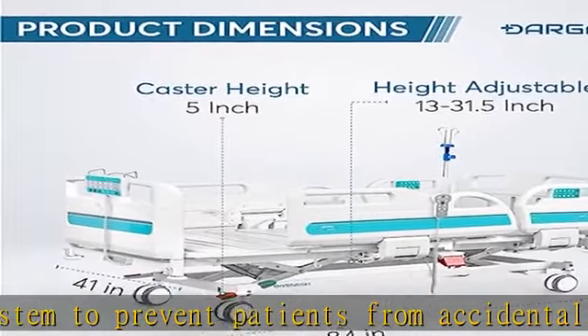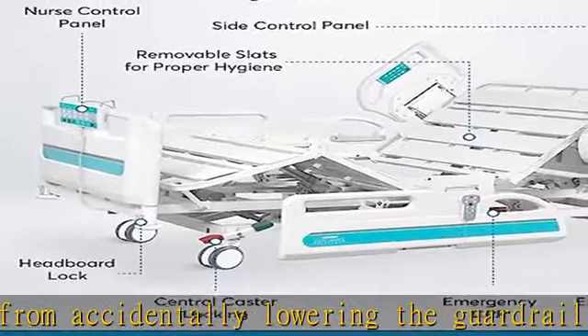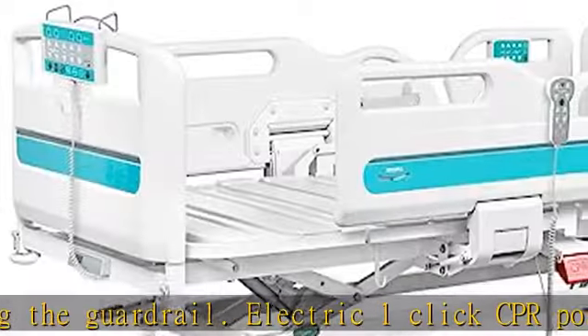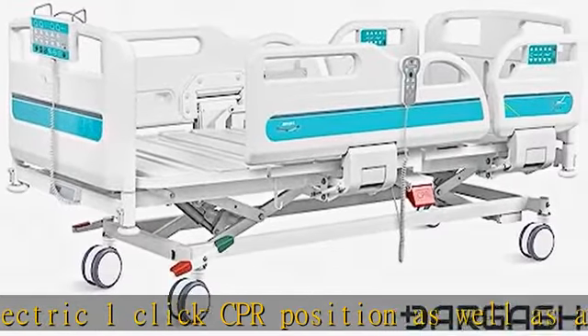Removable bed slats for proper hygiene. Foam mattress: twin 35-inch waterproof mattress, 6-inch mattress included, with four sections to adjust to every position. Five double-sided casters — aluminum caster wheels with central safety locking system and brake pedals for ease of movement.